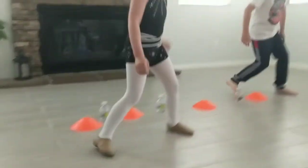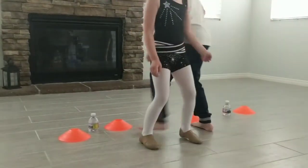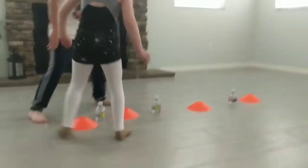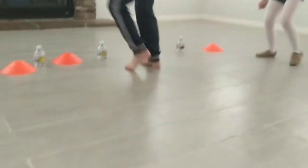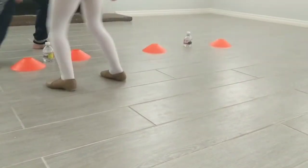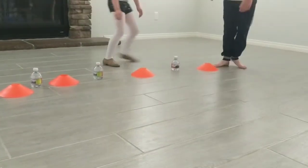Turn sideways. Step and slide. Yep, step and slide. Nice. I like the way your feet are stepping and sliding. Now you have to keep them on the ground. Yep, keep them on the ground. But this way has to go up. Yep. Mom, I'm just jumping my feet.